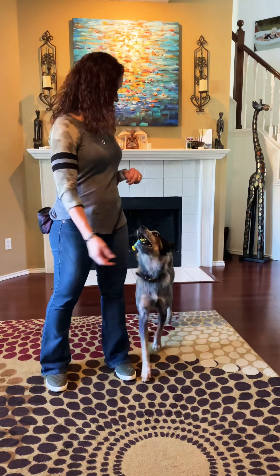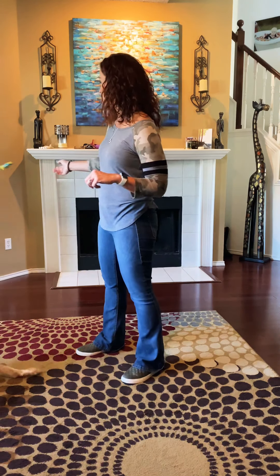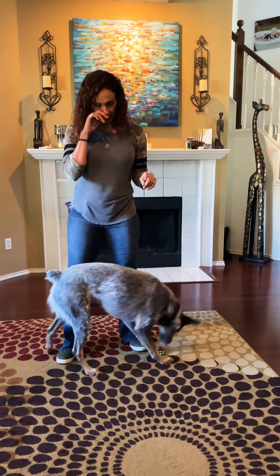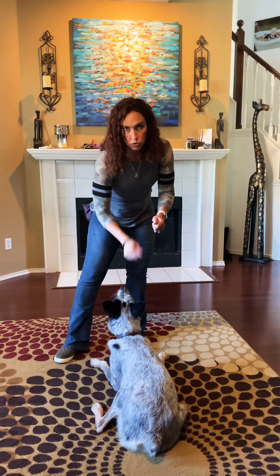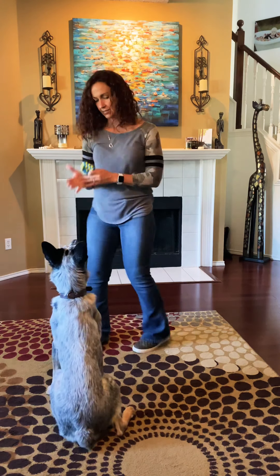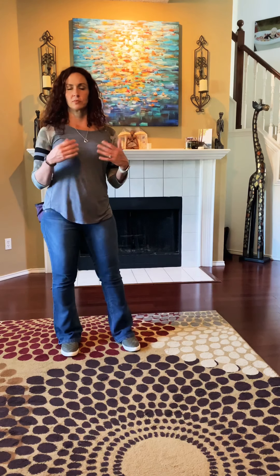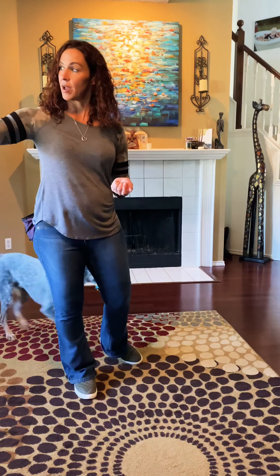Other things to work on: coming when called. Lots of practice in the backyard when he's out playing — call him to come, treat him, throw a ball, pet him, and then let him go right back to playing. Sit, touch, touch — come should be a fun thing to do. Call him to come, reward him, send him back away.